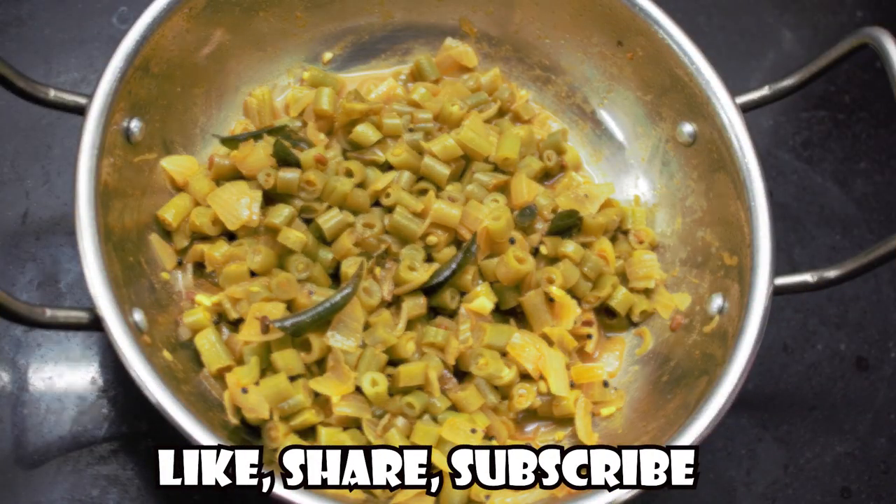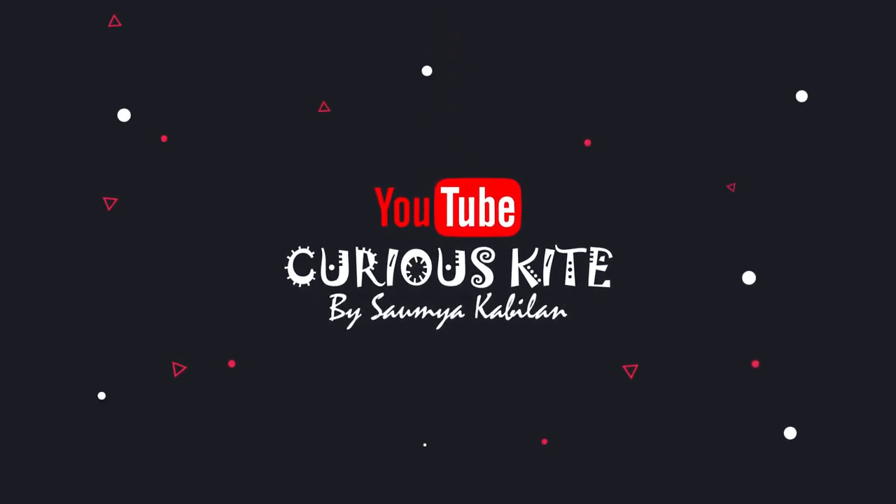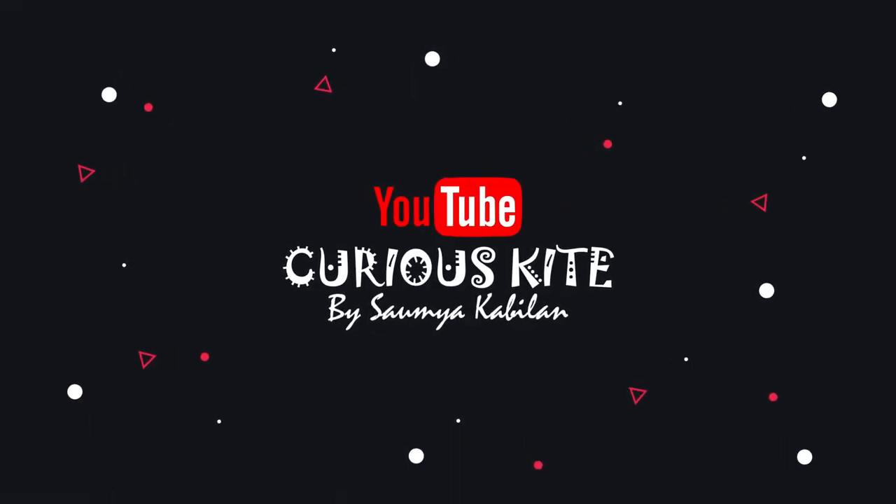Thank you for watching. See you soon with another video. Until then, buh-bye, take care and have a nice day.